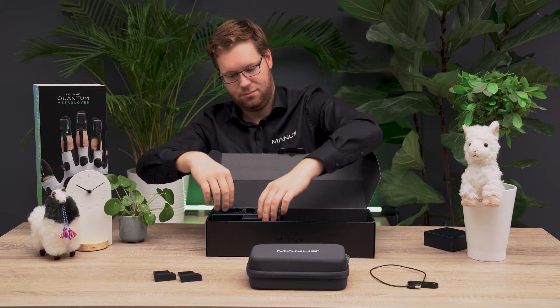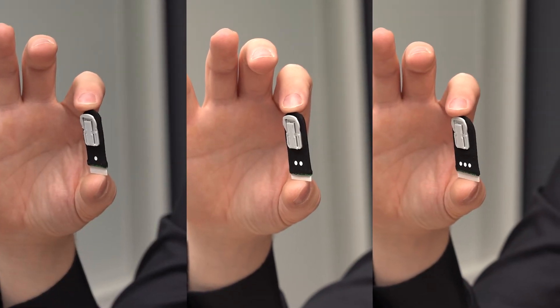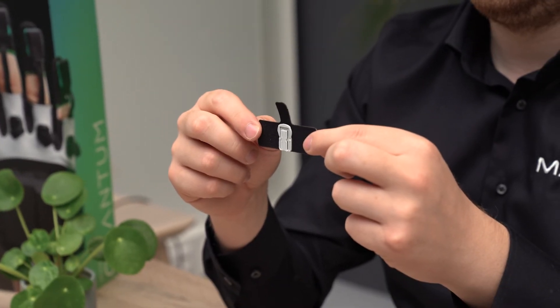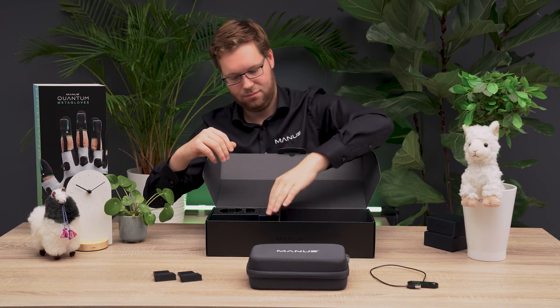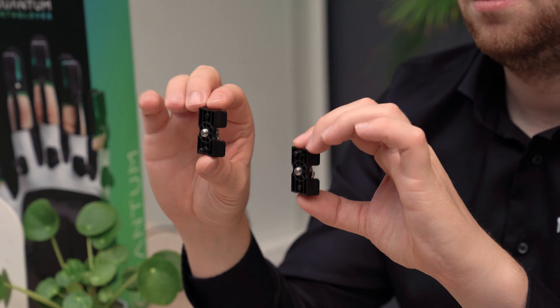Fingersleeves in three different sizes, twelve of each, twelve finger tapes, and finally two quarter inch screw adapters for HCC Vive trackers.